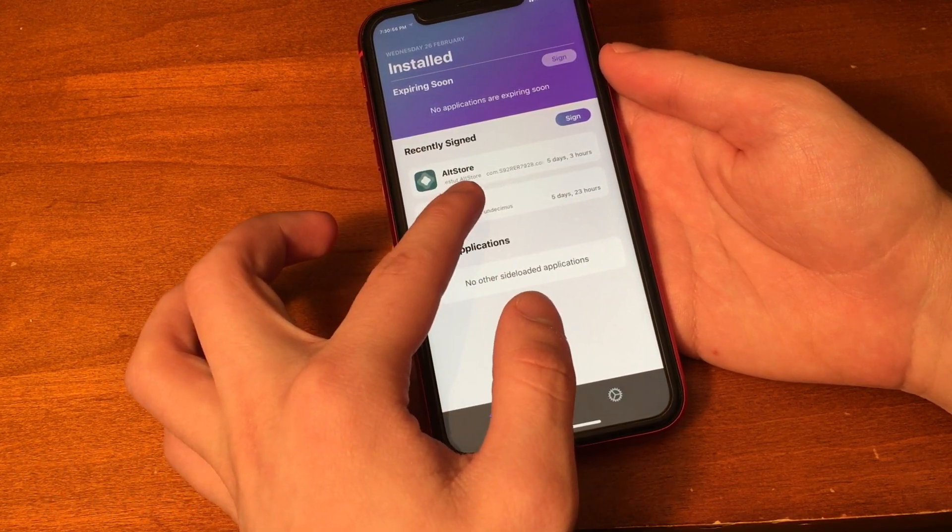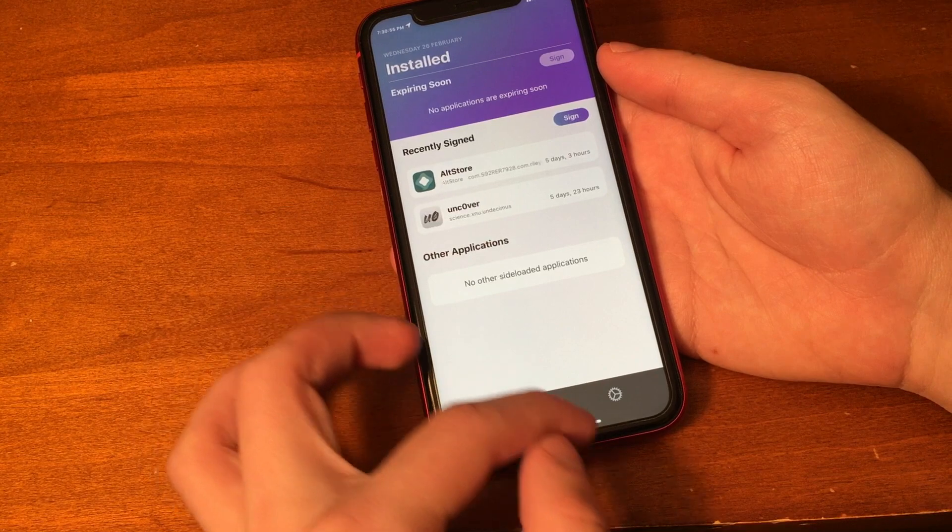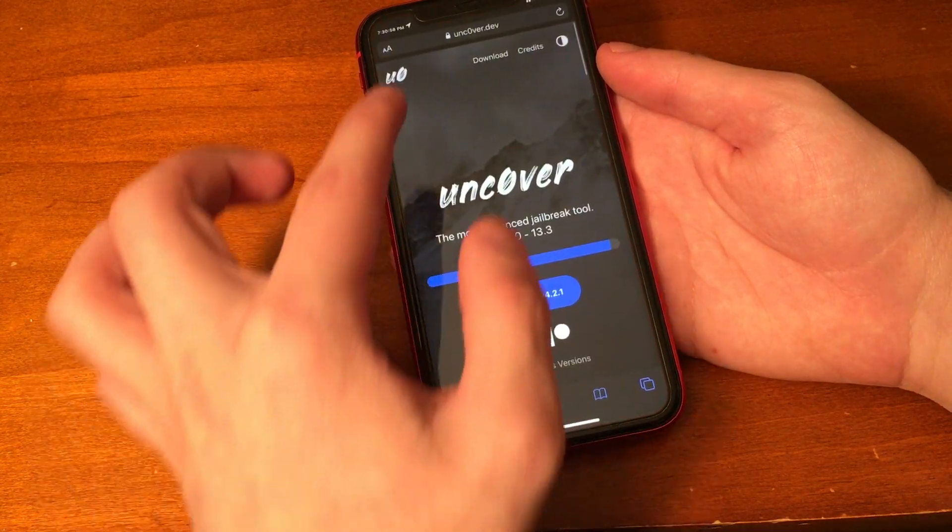Also, in order to use Reprovision, you will have to sign in with your Apple ID. With all that out of the way, we're ready to get into the tutorial.